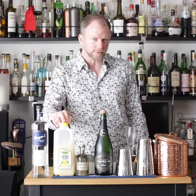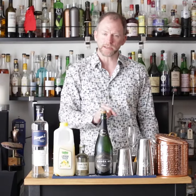To make a French 75 you'll need vodka, lemon juice, simple syrup, champagne, a lemon, a champagne glass, and a shaker.